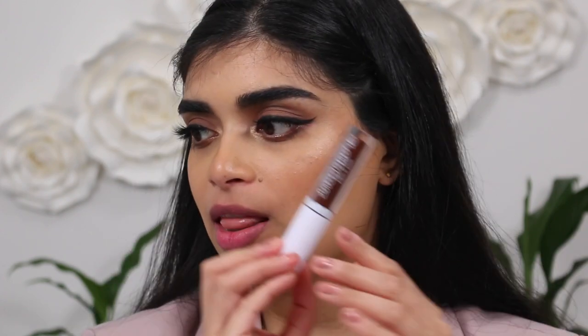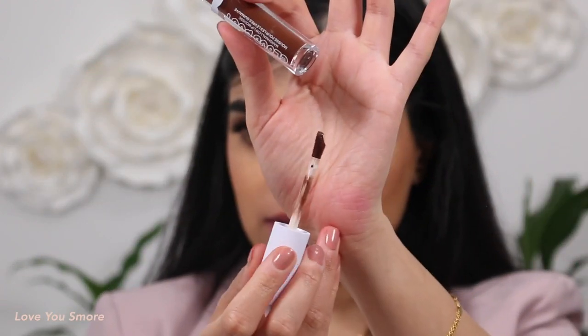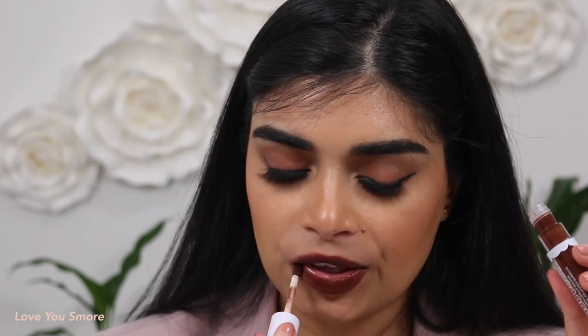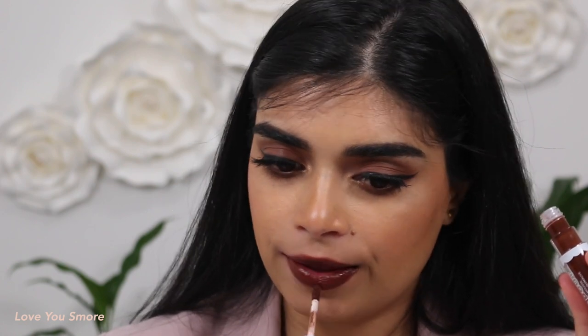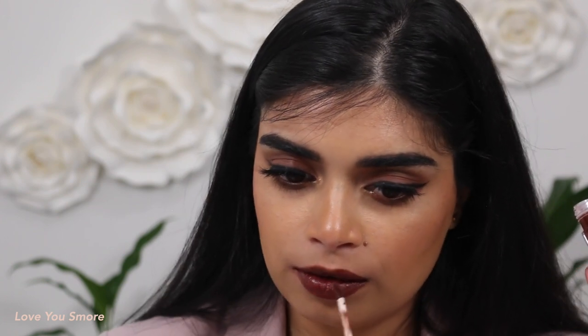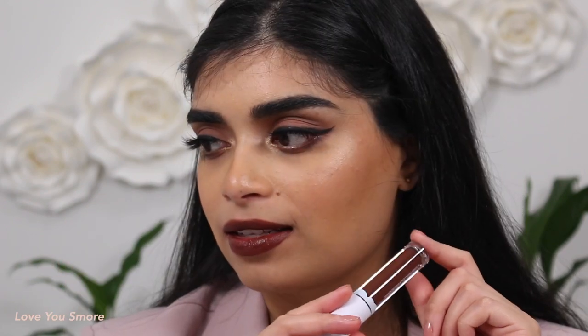The last shade is Love You S'more, which is super cute. It's a lovely, rich chocolatey brown. The only thing with lips that don't dry down is that I'd be really conscious when eating and drinking from cups while out. But they do make reapplication really easy. Stunning brown. Once again, this is Love You S'more.